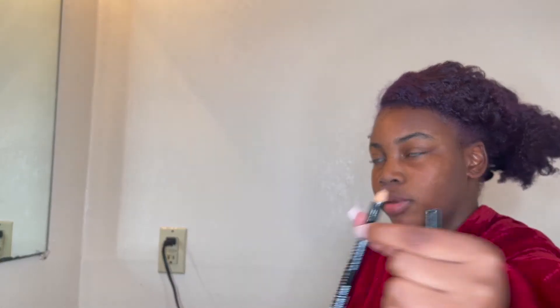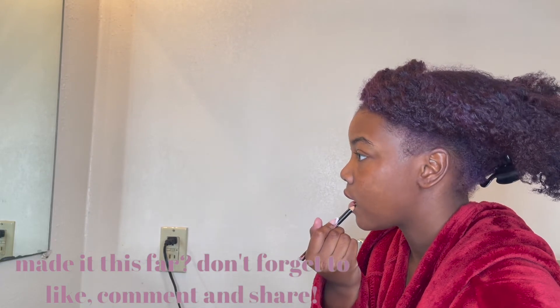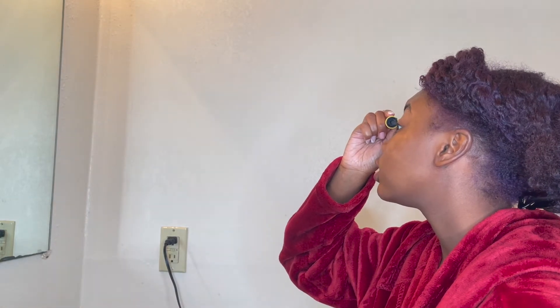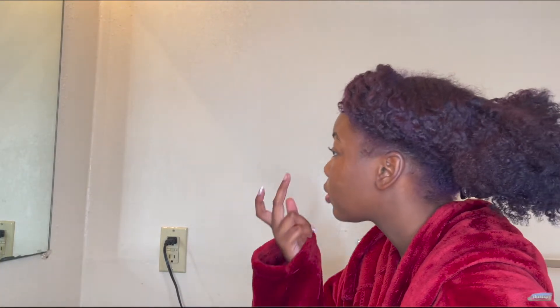Starting on my face now. I got this from the hair store and I really wanted to try it. It's literally a brown pencil — nothing fancy. It's pretty.